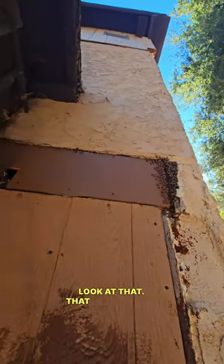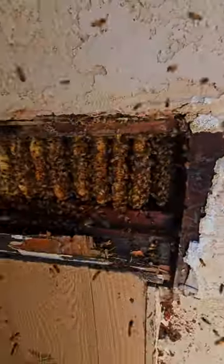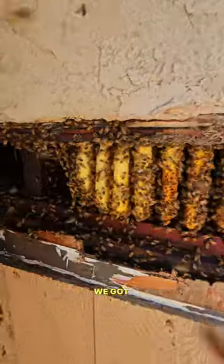Look at that. That whole board needs to be removed. They're right behind that. Oh my. Would you look at that. Wow. We got work.